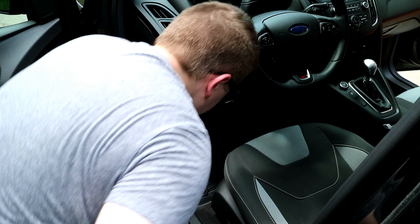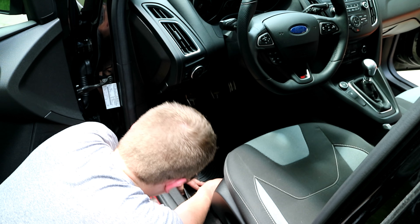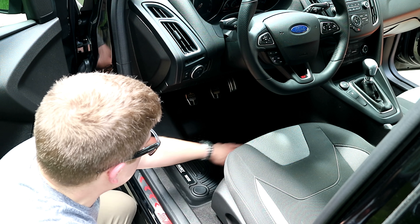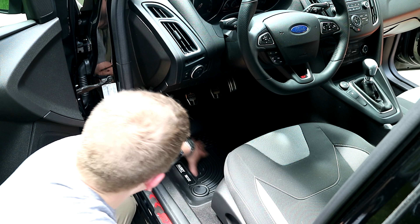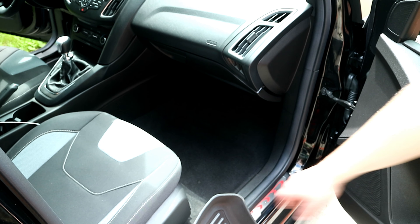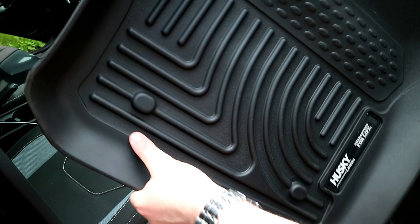Now we're into the back of the car. Remember to take your factory floor mats out — they're pretty thin and not the highest quality, but it's nice that the car came with them. We'll grab our new ones and slide them right into place, making sure to get them properly situated. That covers up the whole back and it's in great shape.